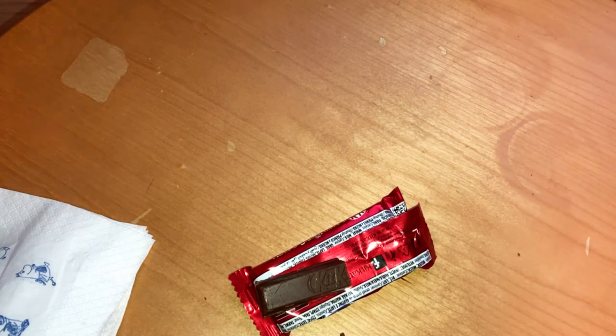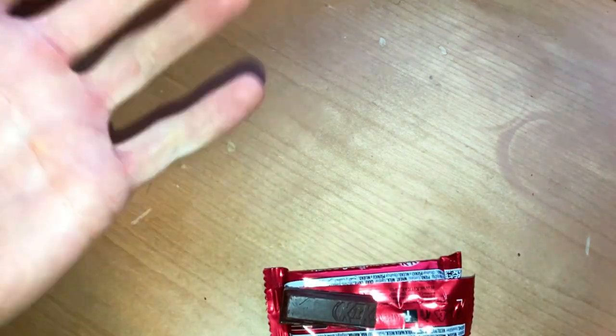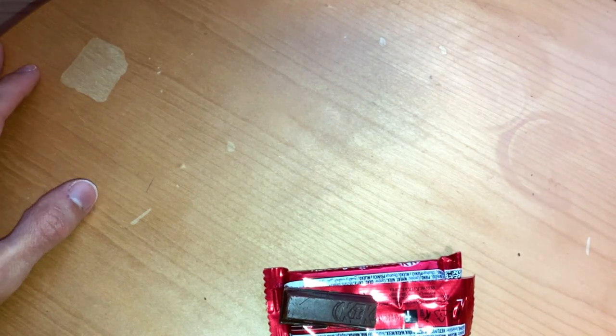It smells regular. And the flavor? It tastes like a regular KitKat. Regular KitKat — good as I remember.